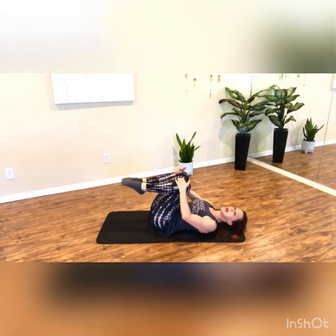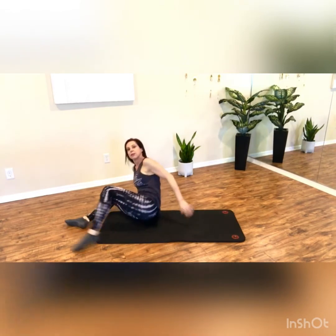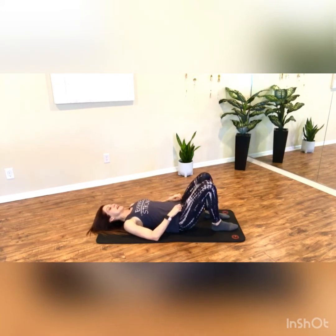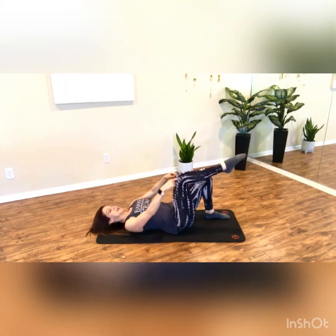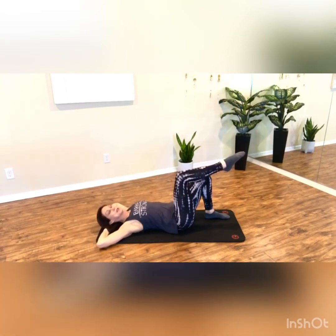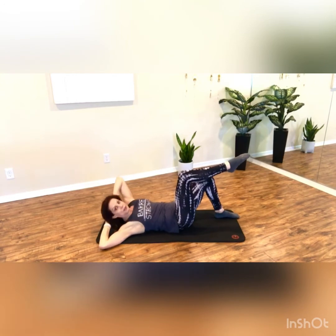Hug your knees into your chest. I'm gonna sweep around to the other side just so I don't turn my back towards you. Bend your knees, place your feet flat. You're going to lift your legs, stack your knee over your hip, fingertips return behind the head, elbows stay wide. And you're gonna lift, rotate and down.